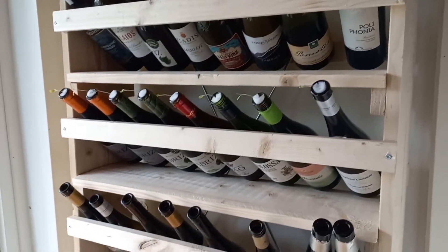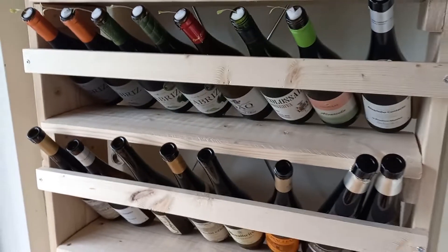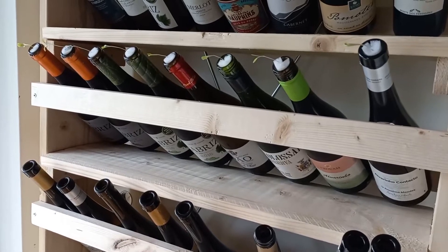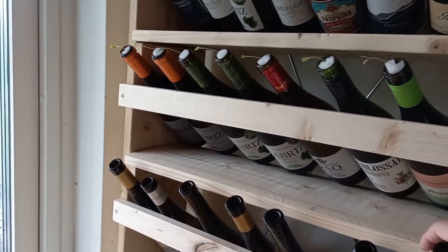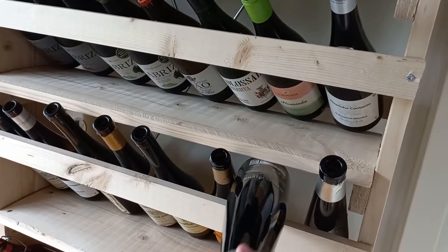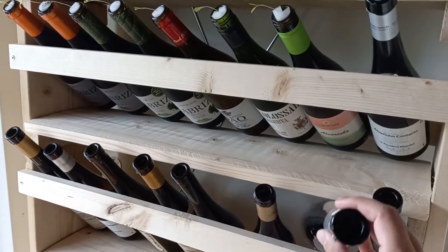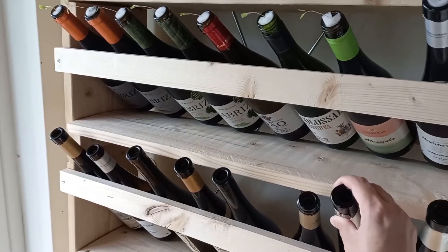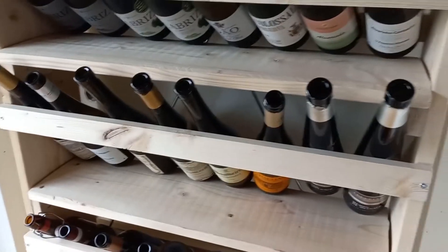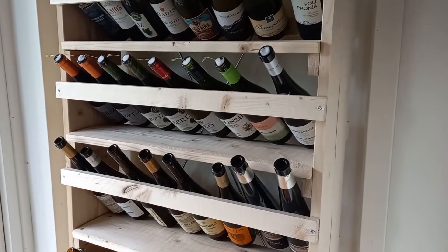The shelves themselves are not nailed into place — they're actually movable. I was a bit concerned about that, but it can be useful; for example, if a bottle isn't perfectly fitting over the gap, it helps that the shelf can move slightly. It's not really affecting the other ones because they have the back support. If I have trouble removing a bottle from the front, I can also put them in and out from the back, which I'll show in a minute.